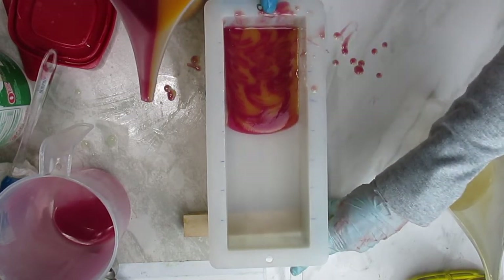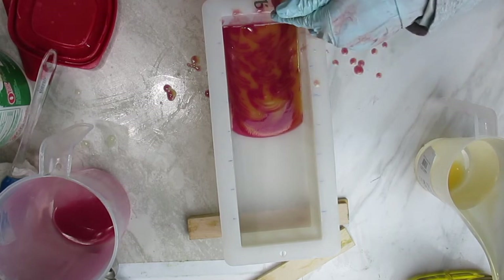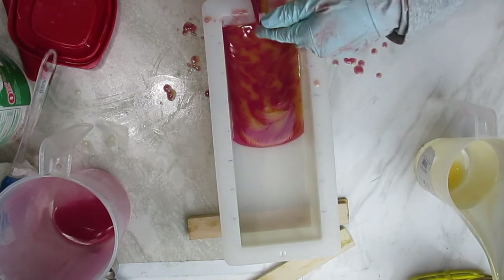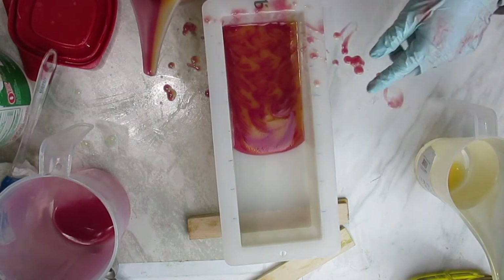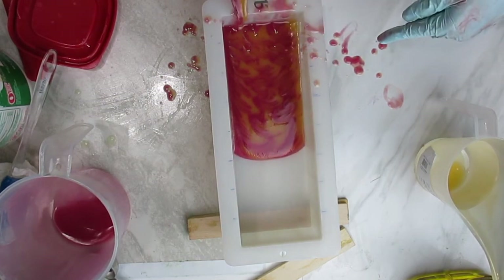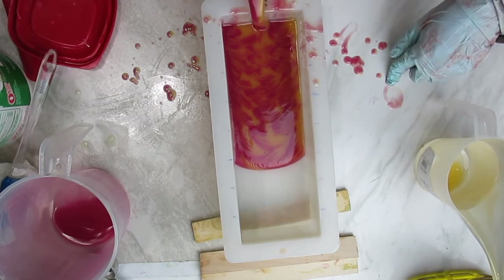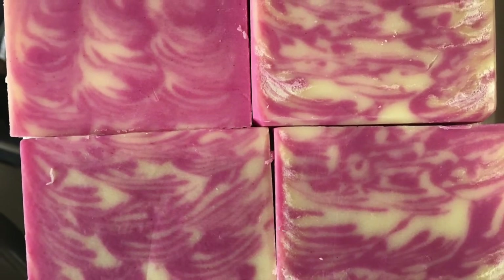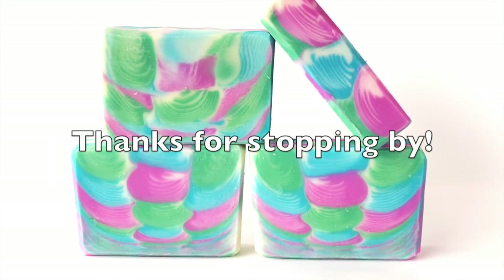This second attempt used a different fragrance — Grapefruit Lime Energized from Nature's Garden, which the reviews said behaved well for intricate designs. I later used the same fragrance for a Taiwan swirl soap without any issues, but here you can see the results weren't ideal. That's what the bars look like — thanks for watching and I'll see you next week!